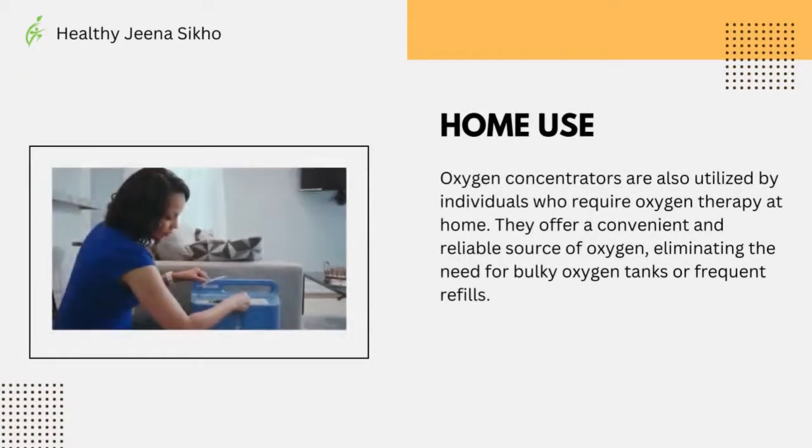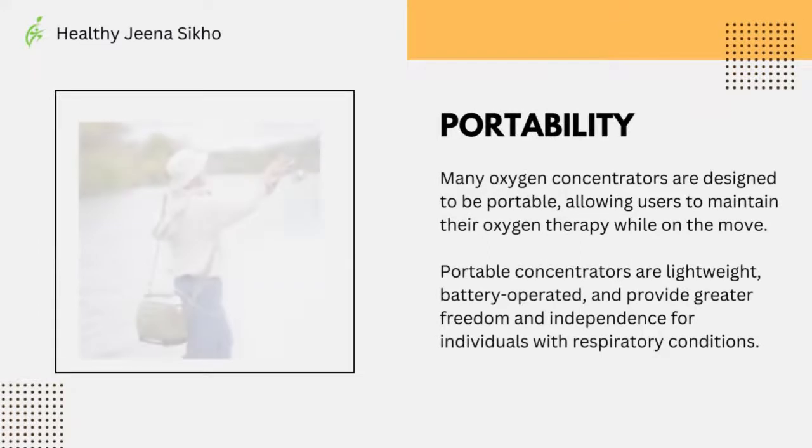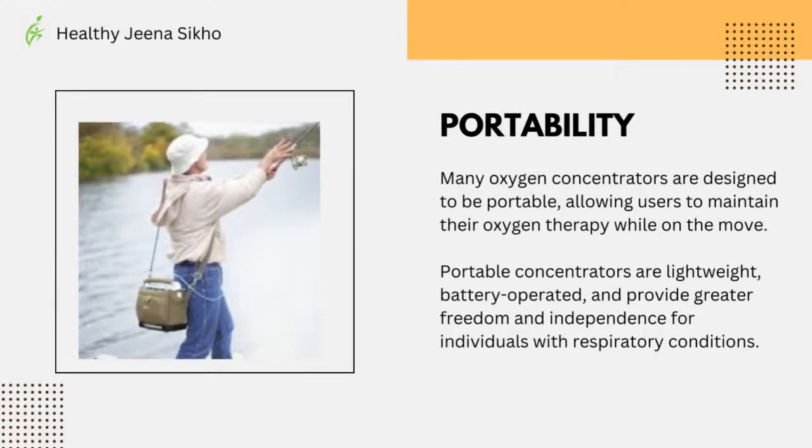Oxygen concentrators are also utilized by individuals who require oxygen therapy at home. They offer a convenient and reliable source of oxygen, eliminating the need for bulky oxygen tanks or frequent refills. Many oxygen concentrators are also designed to be portable, allowing users to maintain their oxygen therapy while on the move.